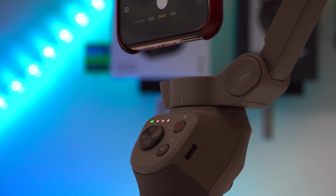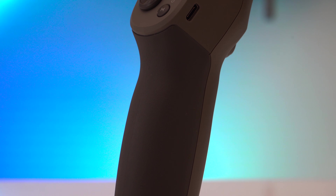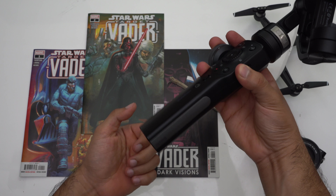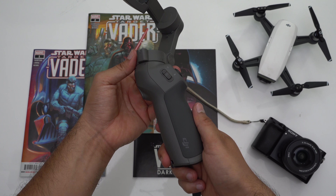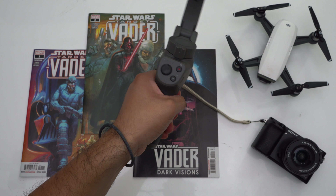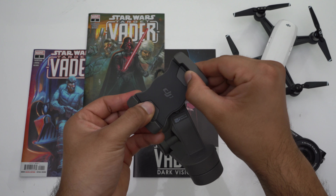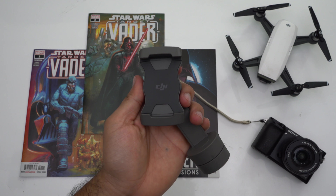The collapsible design isn't the only new thing to rave about. An important upgrade on the Osmo Mobile 3 from the Osmo Mobile 2 and the Zhiyun Smooth 4 is its new textured grip pad on the handle — you get a far better grip than with both the Mobile 2 and Smooth 4, which both have all-plastic handles. The Mobile 3 also now has a built-in wrist strap for added security, something the other two gimbals don't have.